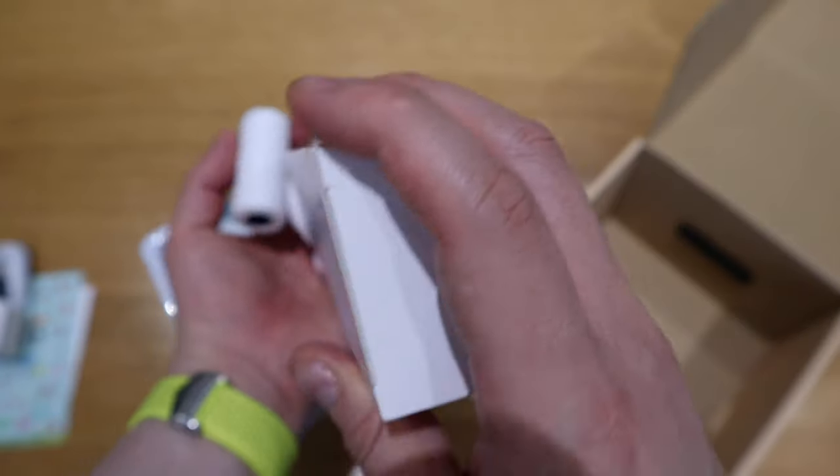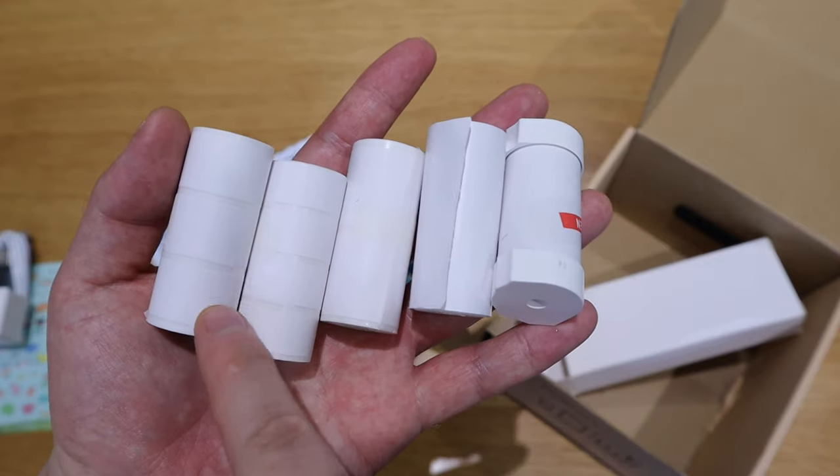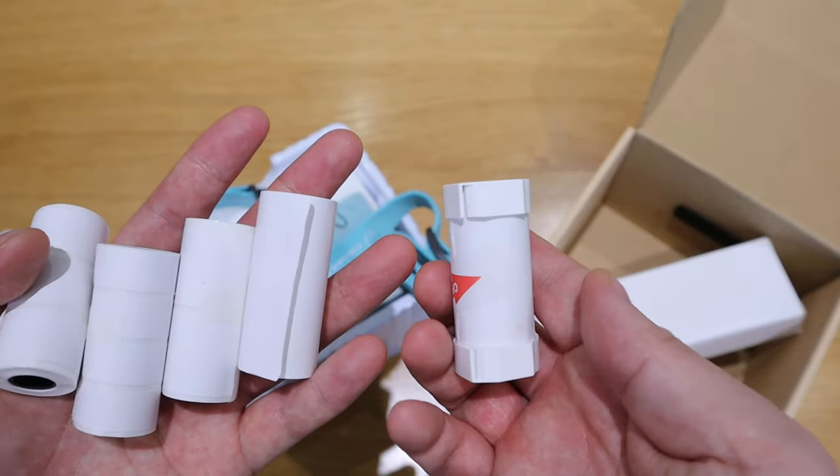Yes, of course, these are all the five rolls. You can see that this is three lines, four lines, two lines, one straight line, and probably this will be the default one.